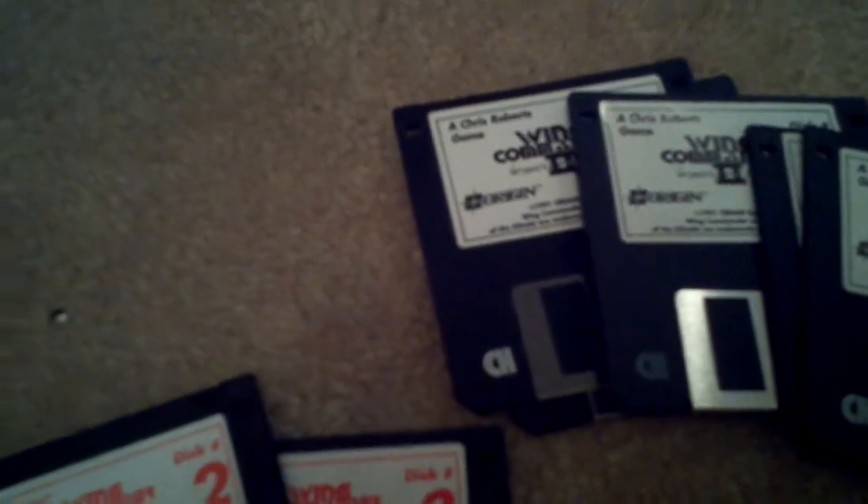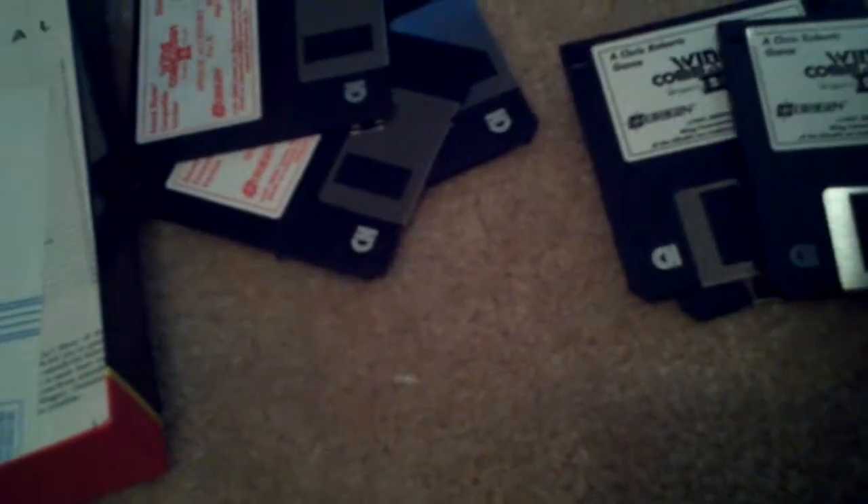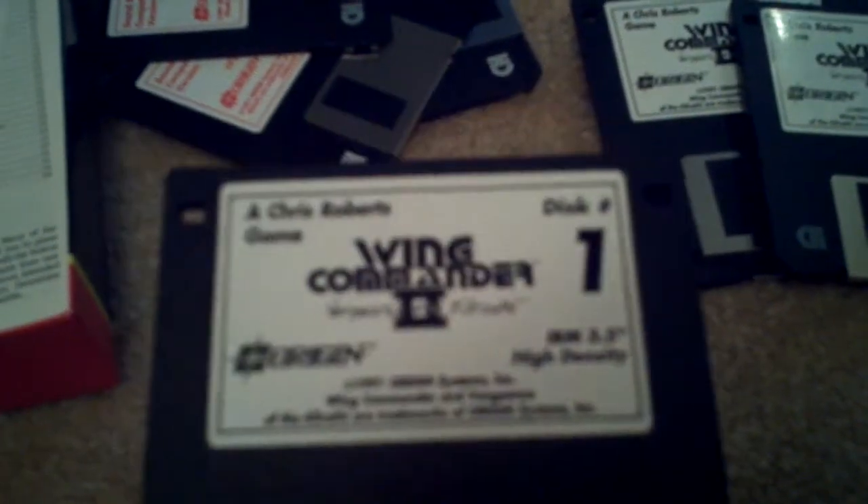Also comes with these three floppy speech accessory packs. This is for if you wanted speech in the game. There's subtitles as well, but there's also a speech accessory pack — this is for if you wanted speech in the game from like voice actresses and stuff. Pretty cool stuff for what it is.